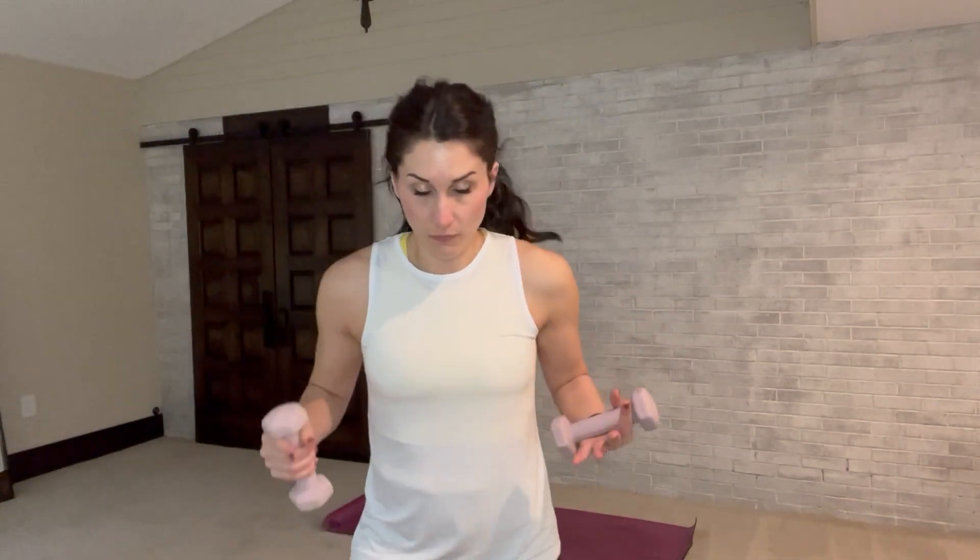Where are they? Front of the arms — a lot of times you'll see that Popeye arm. Biceps muscles are really important for flexing the arm, bringing the hand up toward your shoulders.